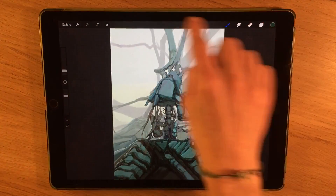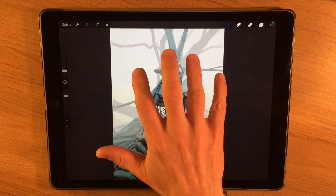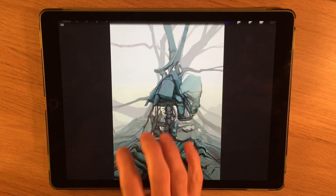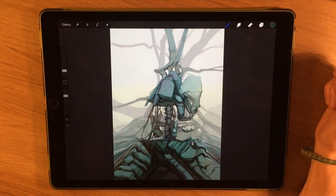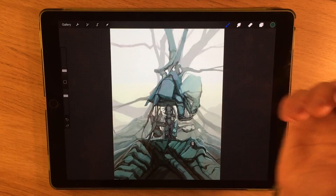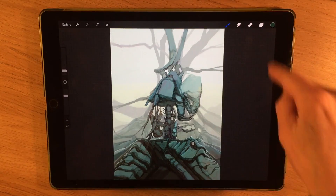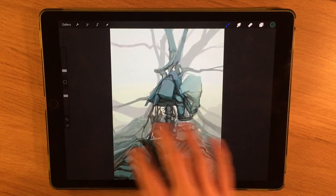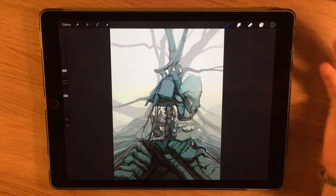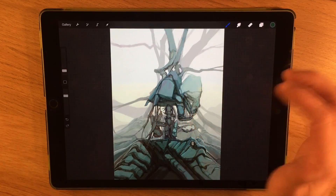If you want to get rid of all the toolbars and extra clutter on screen, a four-finger tap removes it so you can just work. I don't tend to use that very often because the interface doesn't interfere much at all — it's a very streamlined interface. Unlike some other programs with wheels and boxes cluttering the screen, Procreate is quite minimal, so I might do it inadvertently but never deliberately.